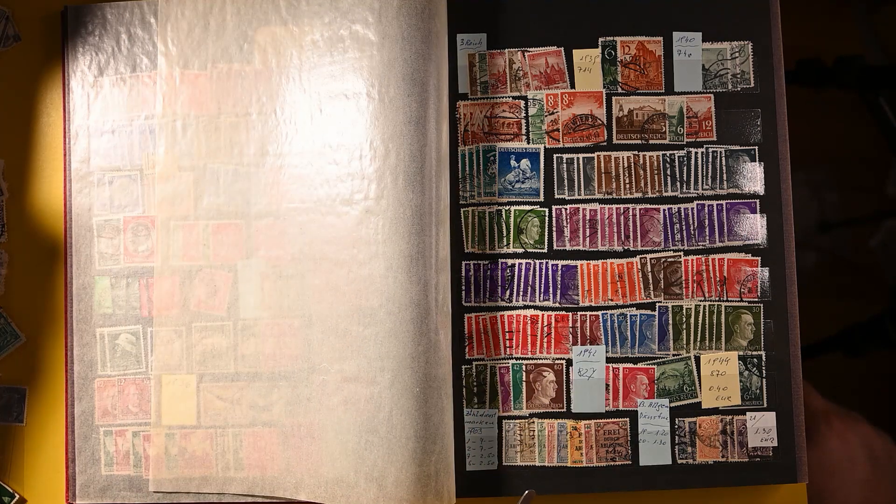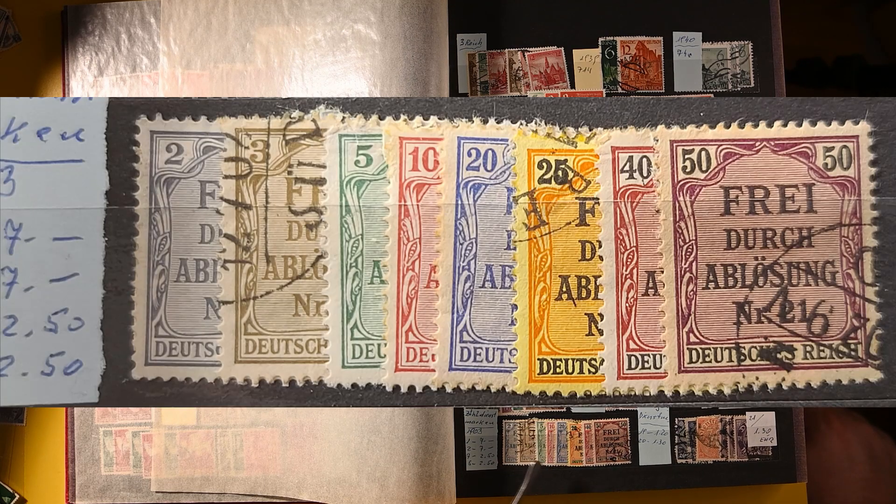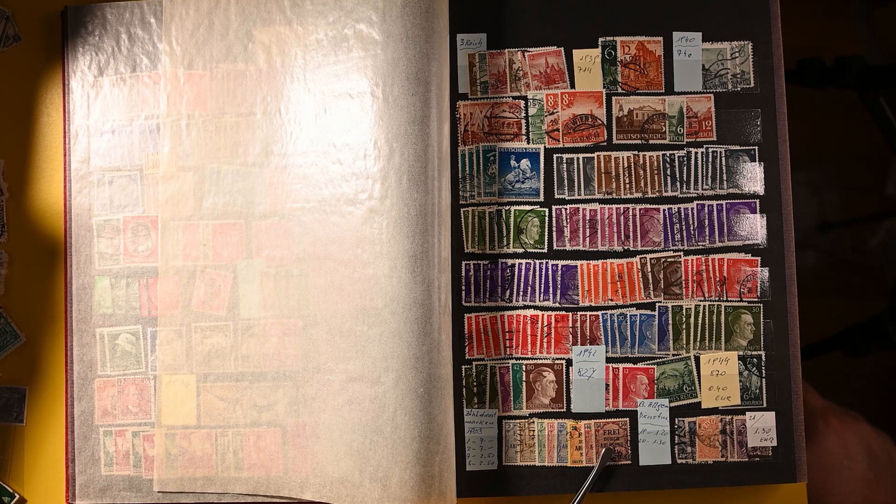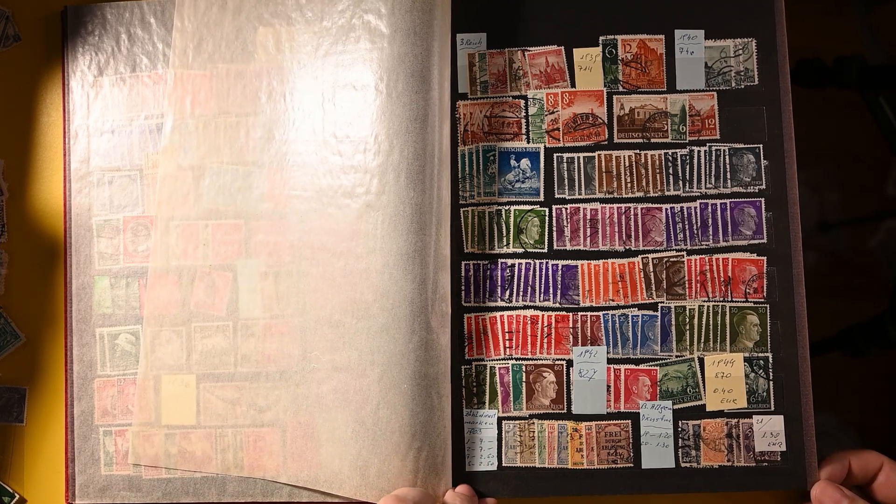We have some of the official, or Dienstmark stamps here. This is a nice early series, followed by some later ones. I don't think I had all of these before, but now I do. I think I might have only had a sparse couple of this set. Now I have the 2, 3, 5, 10, 20, 25, 40, and 50 — that certainly could be all of them, but I'd have to look to make sure. So that's a wonderful find as well.